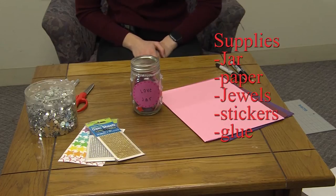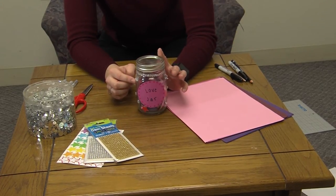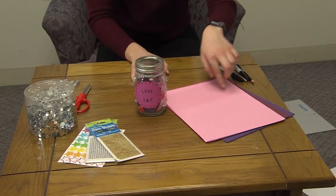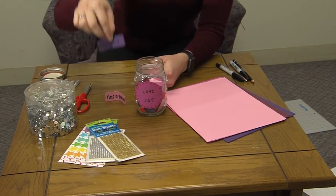Now I will be showing you how to do the love jar. You'll take the jar itself and glue on some jewels, put the stickers on, make your love jar, and then cut out little strips on your paper. Write whatever love notes and stuff you want to.